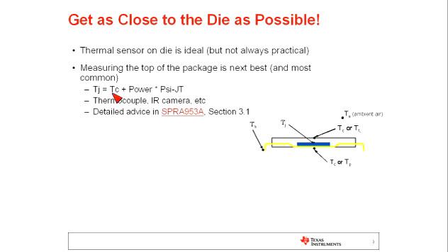Once you've measured that temperature, you can use this simple equation to calculate the junction temperature. The junction temperature equals the case temperature — which you just measured — plus the total dissipated power, which you can estimate from the input and output parameters or from datasheet guidance, multiplied by the PsiJT parameter, which you should be able to find in the component datasheet.